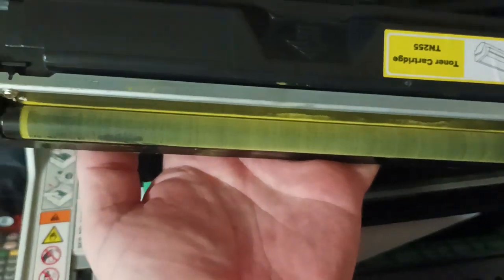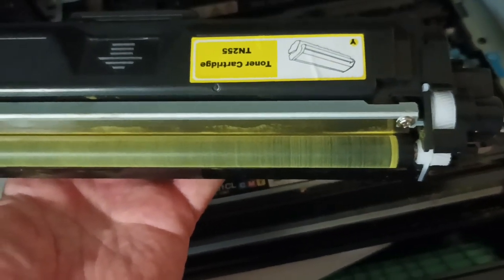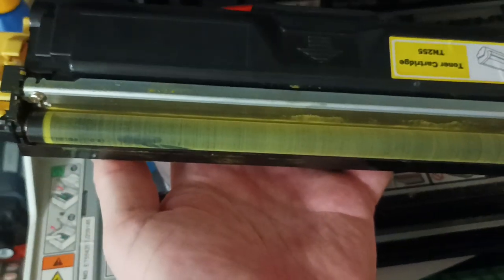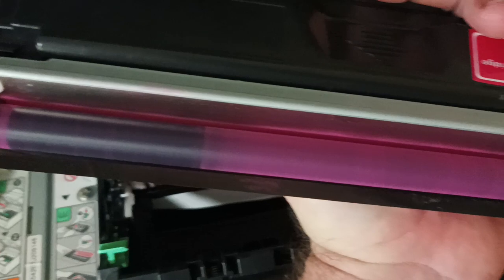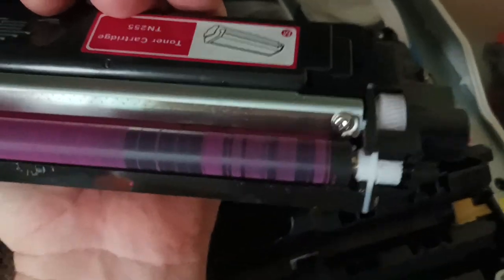You need magenta and yellow to make orange, so if we pull out our yellow cartridge and have a look, we can see that the toner being delivered on the toner delivery roller is not even and uniform right across the roller. Comparing that to the magenta toner cartridge, we will also see that we have a completely missing bit of magenta toner and a completely uneven spread.